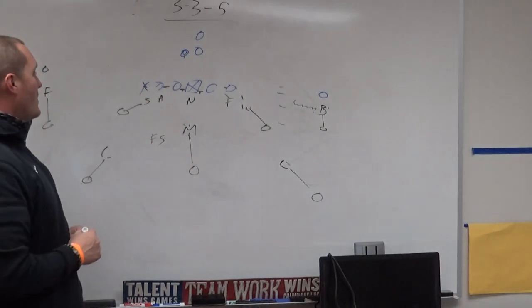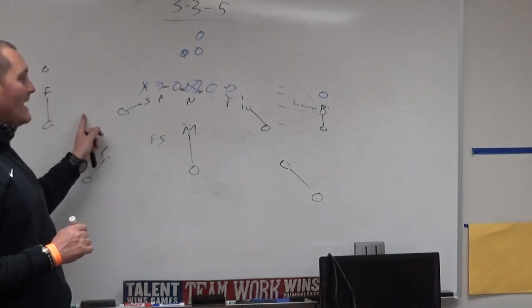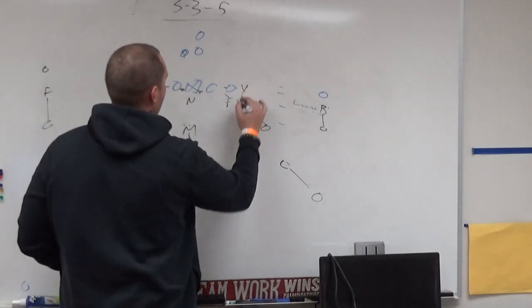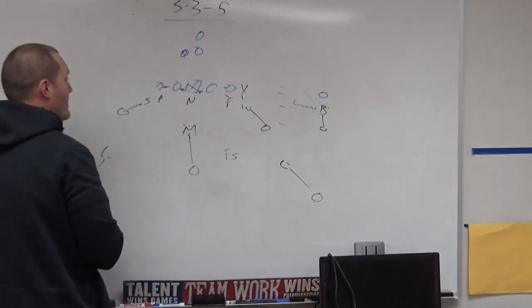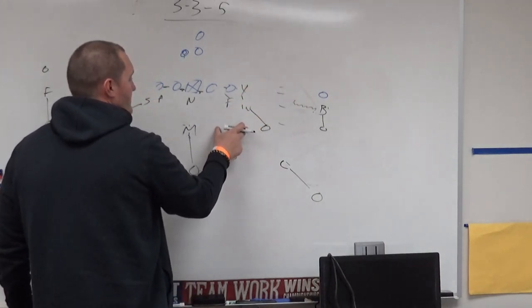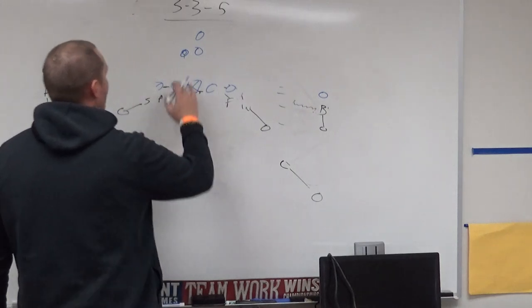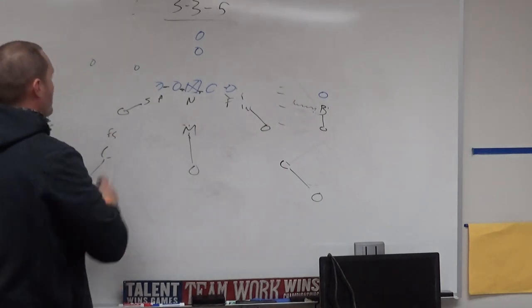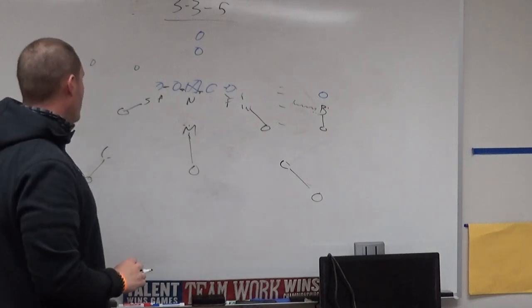The free safety has vertical number two. If the tight end pushes vertical, he picks him up. Corners have vertical number one. The free safety sets to the side with the most receivers — to the tight end side. For example, if the formation shifts boundary, the free safety just moves over. He adjusts to the strength of the formation and the receiver threat. Against trips, the free safety moves out and lines up over the number two vertical; the mic carries the number three. That's how we adjust to trips.